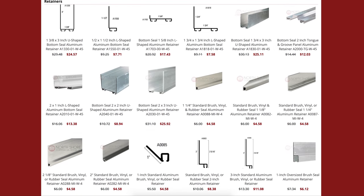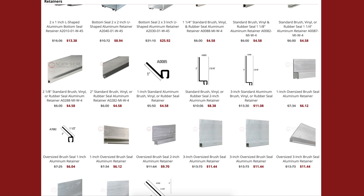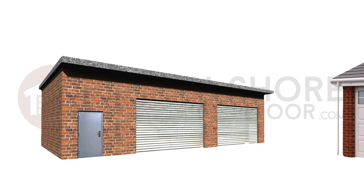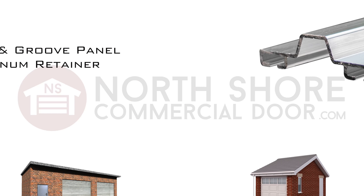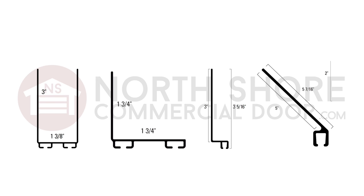NorthshoreCommercialDoor.com offers a solution for your garage door weather seal and brush seal needs with a vast variety of our retainers. We carry retainers that will fit your door, whether it's large or small, or needs a specialized style retainer — we carry them all. Our retainers come in U-shape, L-shape, offset, and 45-degree angle styles to cover all types of doors.